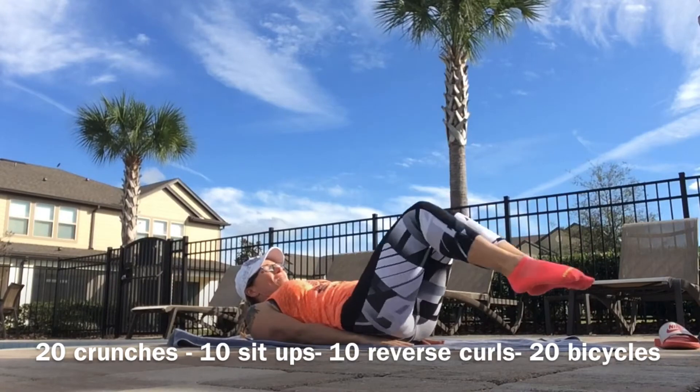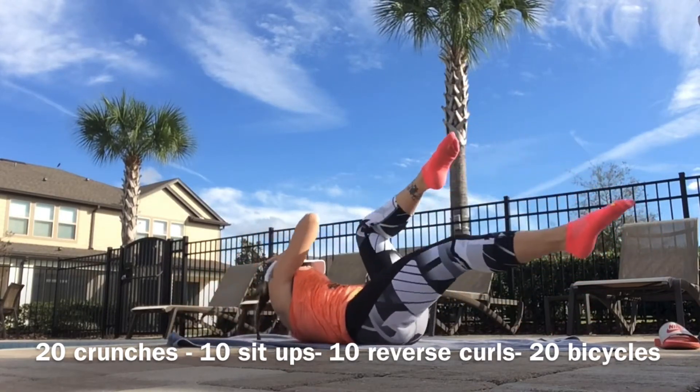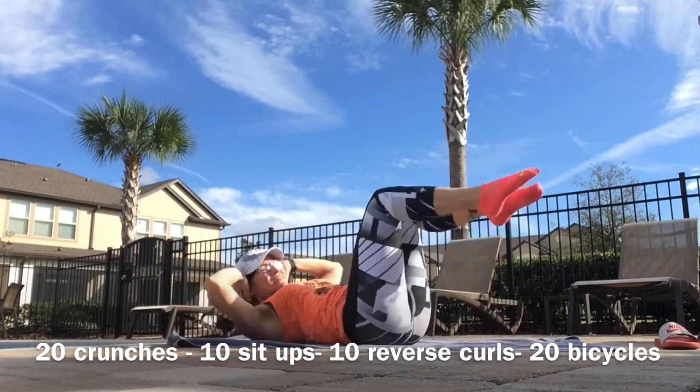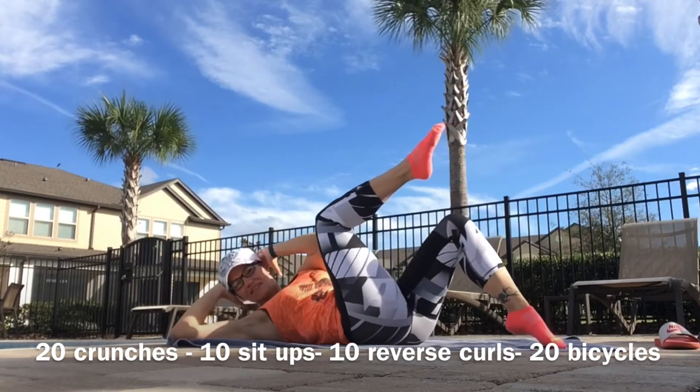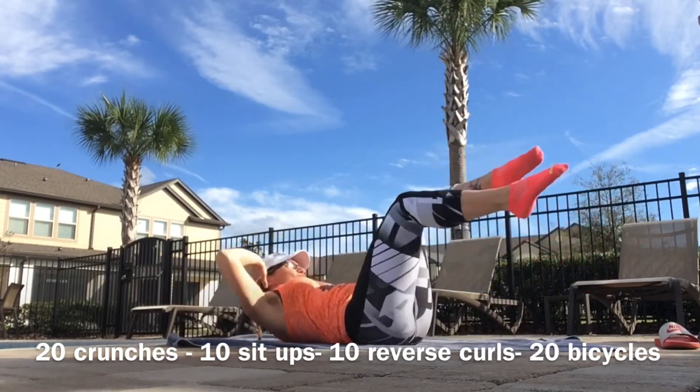And bicycle crunches — elbow to ceiling, shoulder to knee. Feet down for the modification, feet tapping, or feet up for more advanced.